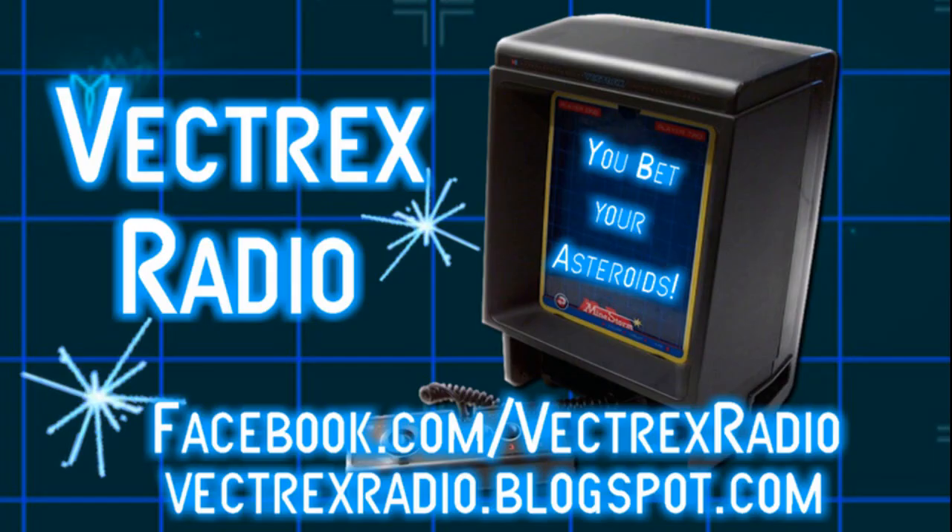Thanks for watching! If you'd like to learn more about the Vectrex game system, check out our podcast, Vectrex Radio, on iTunes and Stitcher. You can also find us on Facebook as Vectrex Radio, and check out our blog page at VectrexRadio.blogspot.com. Thanks for watching!